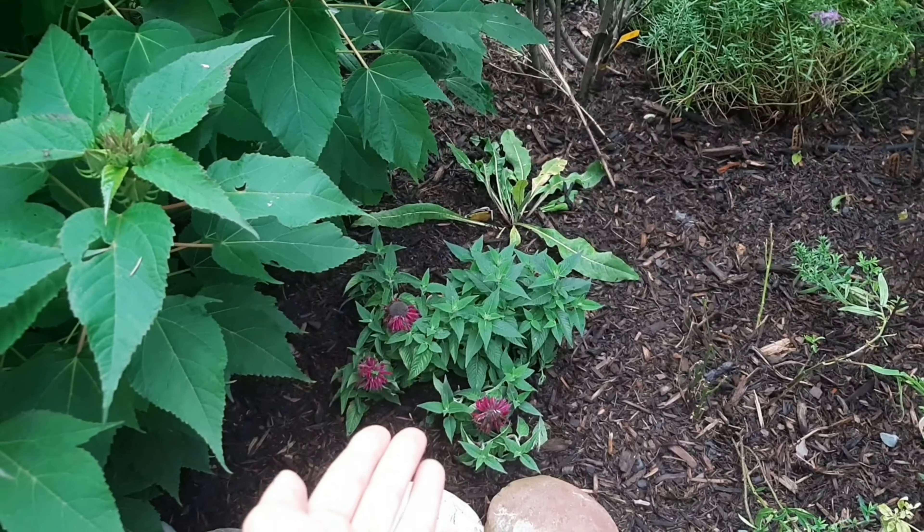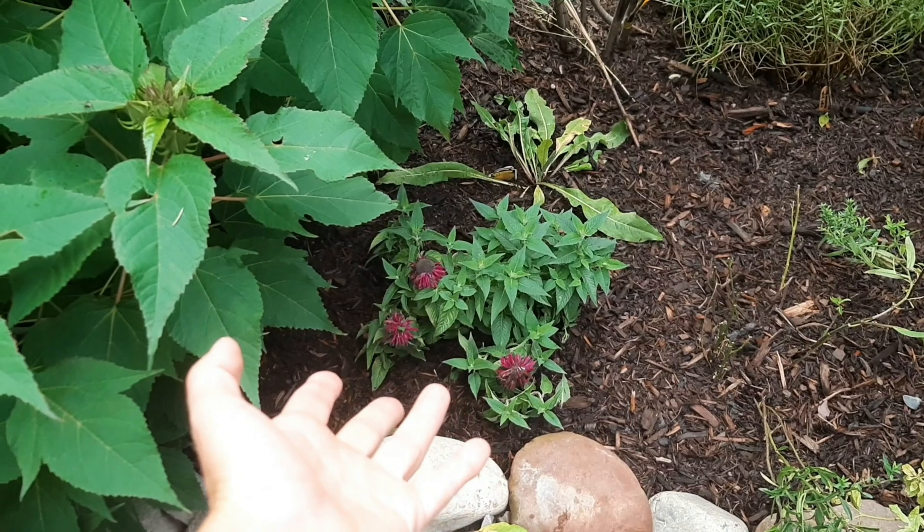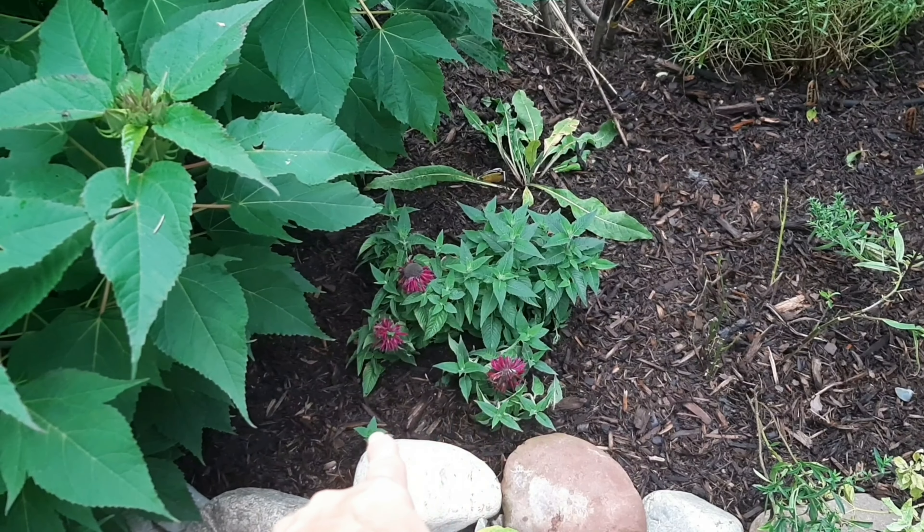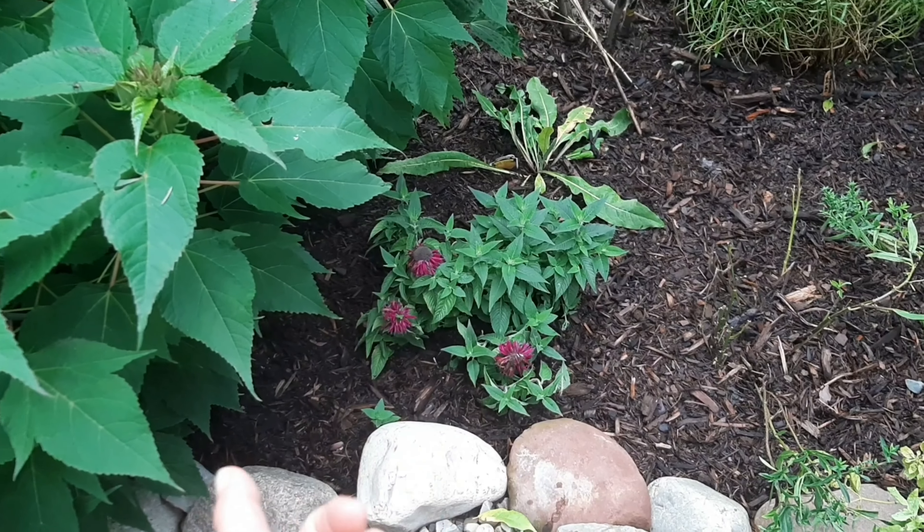Undetermined. And then there's bee balm — the grape bubble gum, I think it was called. That one's one of the broken pieces in there. They're still alive. They might take.